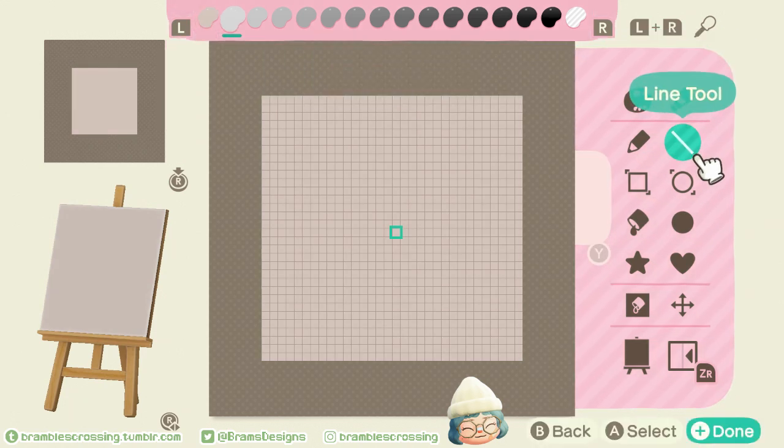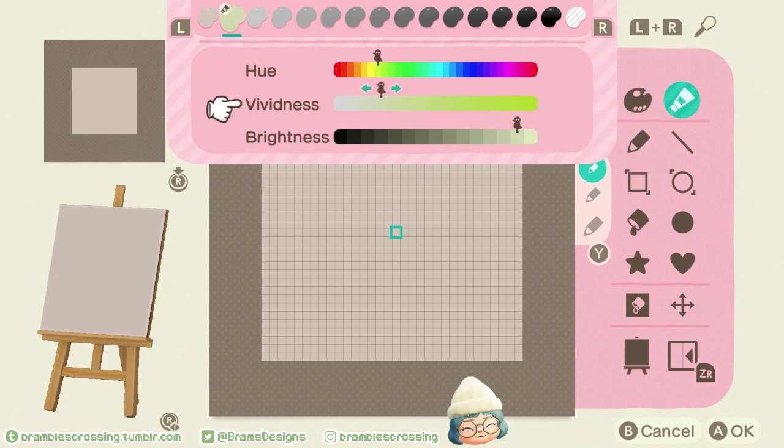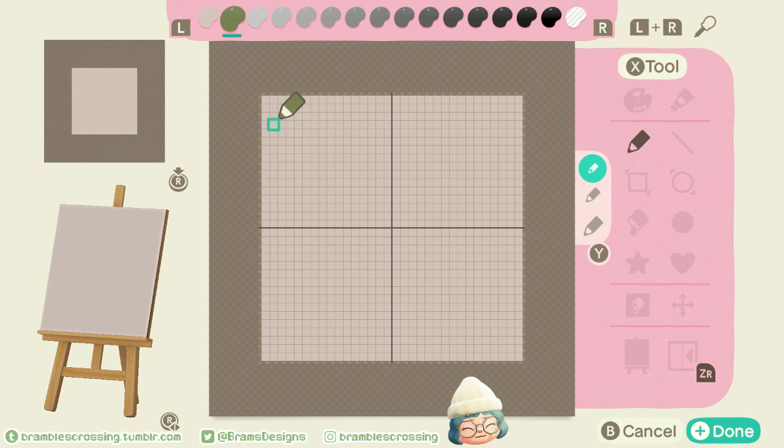The first thing we're going to work on is some leaf designs. I know we have a lot of cottage core fans, myself included, and one of the best things you can do is add little leaves and flowers. When I'm choosing a green I like to stay in the warmer, more olivey tones. I'm going to choose a mid-tone green. You can do these little blade-of-grass shapes — I use them when I make my grassy edges.